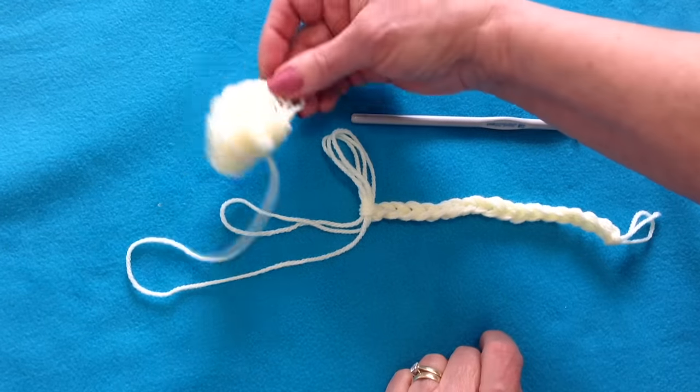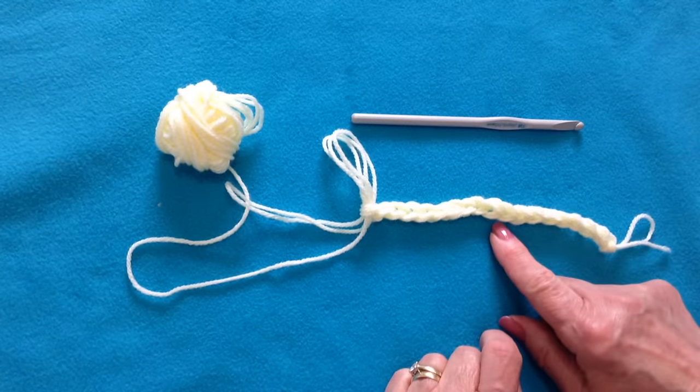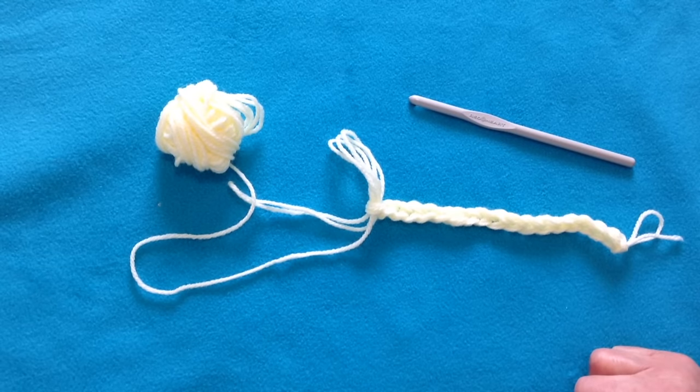And there you go, that's how you can turn a really fine yarn into a bulky yarn. Hope you found this video useful. Thanks for watching my videos. Bye for now.